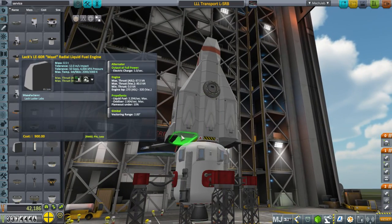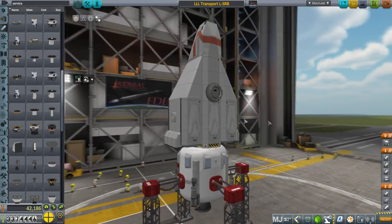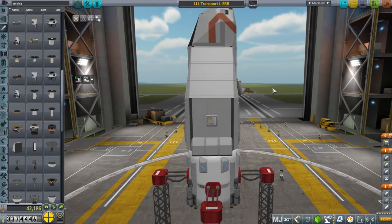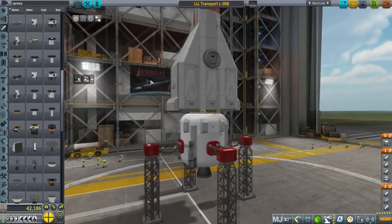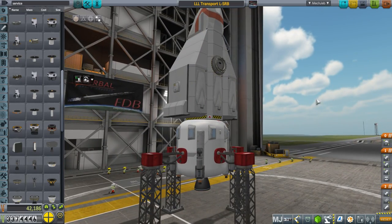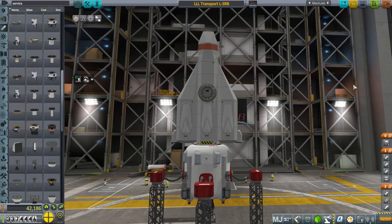Everything on the bottom here has a max temp of 2,000 and that's deliberate because I'm trying to have this be able to re-enter without any other heat shield, which would be good for reusability. We've got all these air brakes to help make sure that we slow down properly, but we would be using the engines in order to actually land.